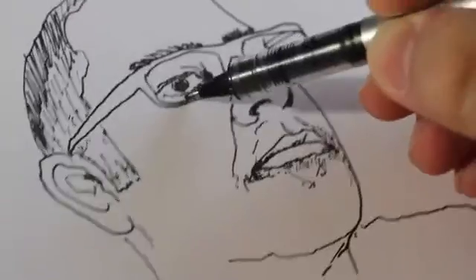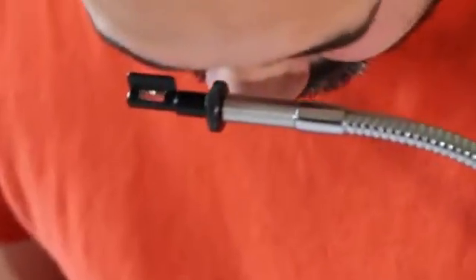A Camera Lucida allows you to trace what you see. Technically, it superimposes a virtual image of your subject onto your paper, so you can see both your hand and your subject at the same time. This works for landscapes, figure drawing, even copying other images. It radically transforms how you see and how you draw.